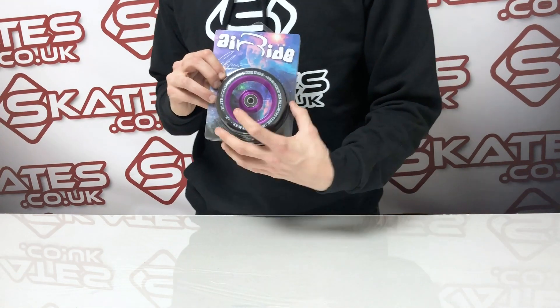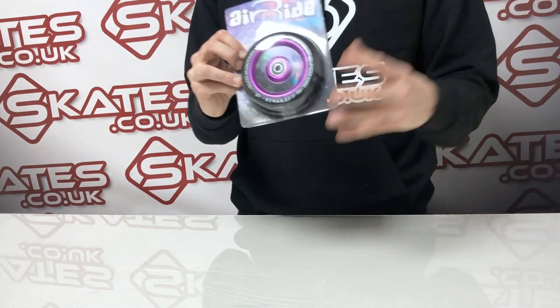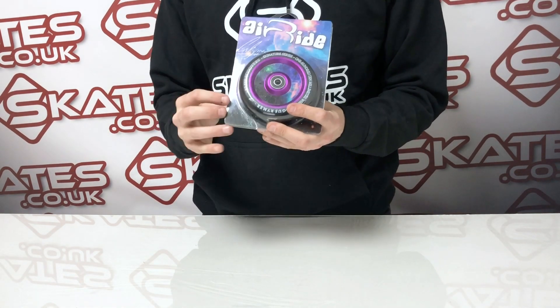They come with ultra rebound technology on the PU, which means when you're landing they should cushion your landings as a rider and make it a bit easier for riding. Polyurethane with an aluminium core, so standardised materials and sizing.